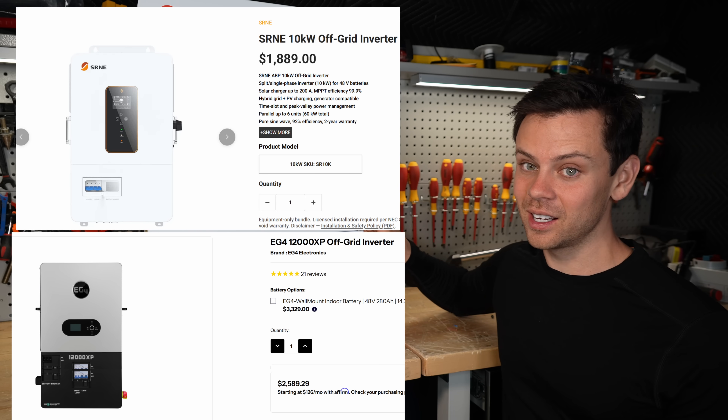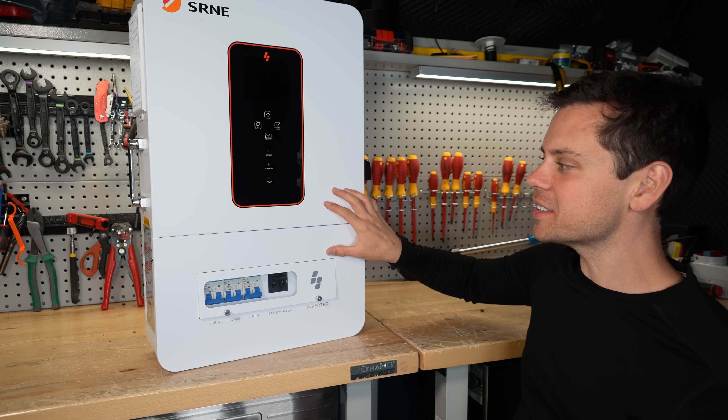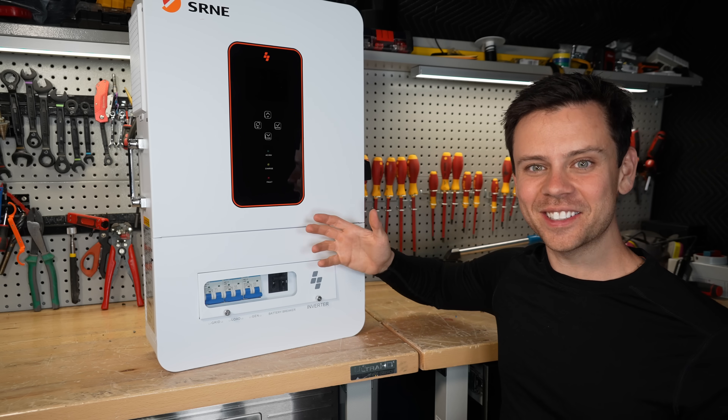These are a lot cheaper, so that changes things. Let's mount this on the wall and do some real load testing.